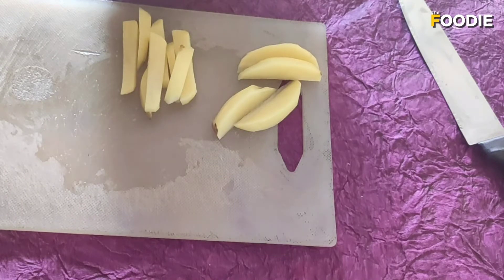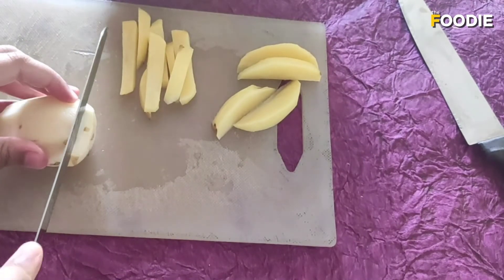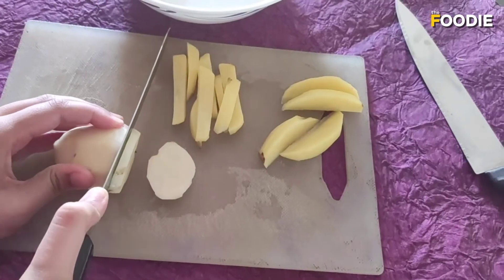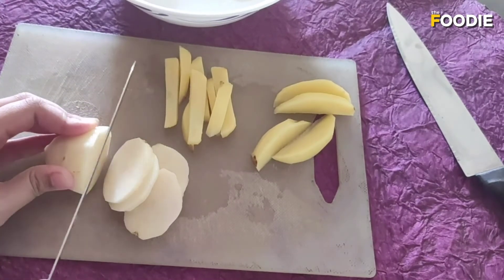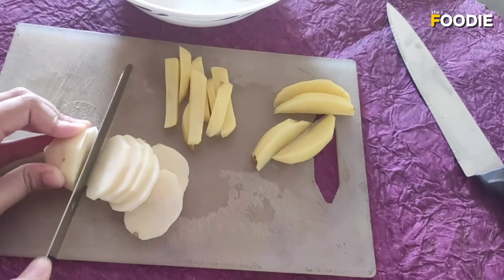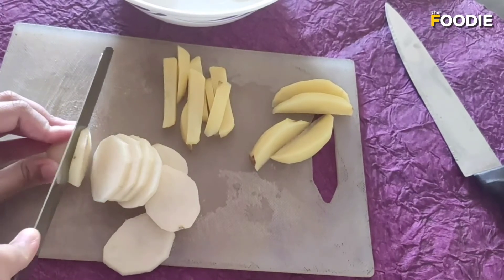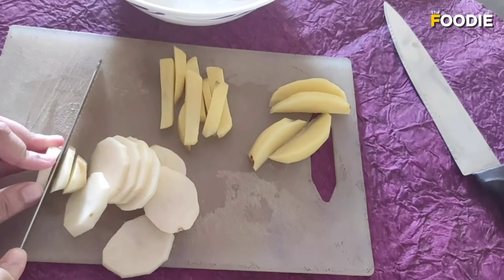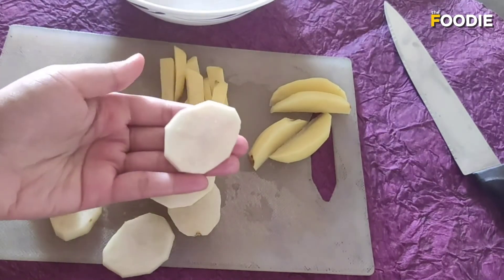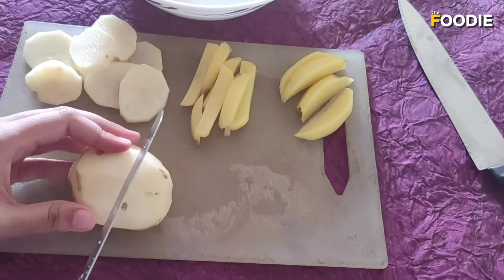The next cut is potato slices. I'm going to take one full potato and start slicing it. Make sure you hold the potato firmly so that it doesn't slip out of your hand. So these are potato slices.